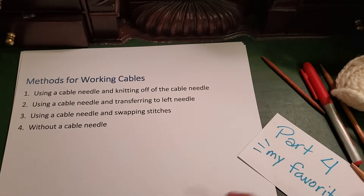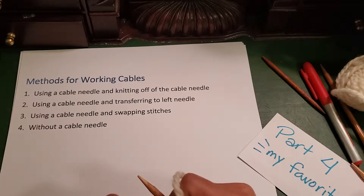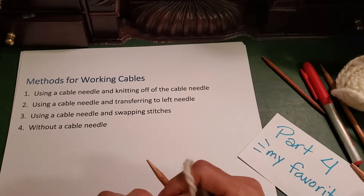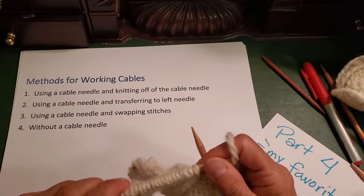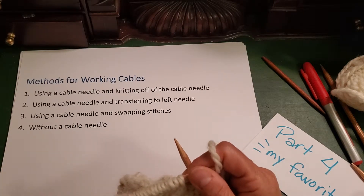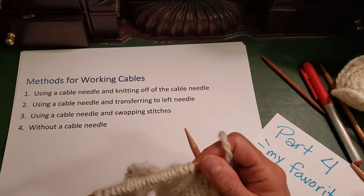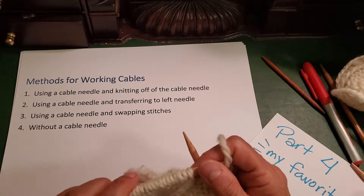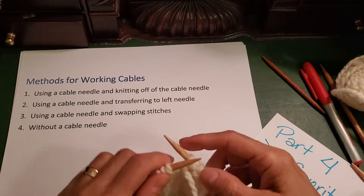It is my favorite method for really three reasons. One reason is that I don't have to keep track of where my cable needle is — I don't have to find it, search for it, worry about picking it up or putting it down. The second reason is things go a little bit faster because I'm not always searching for my needle or putting it away. And I also really like this method because it does not stretch my stitches.